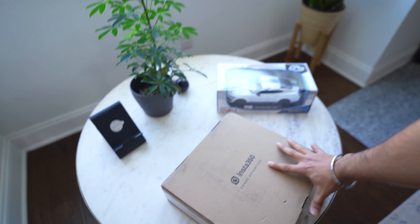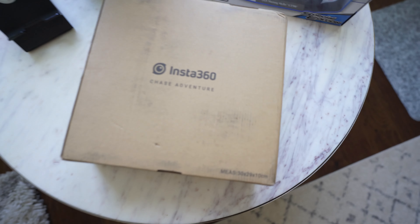This package was delivered yesterday, but yesterday I was working at the office so I didn't get to open it. I will show it here. So what is this?